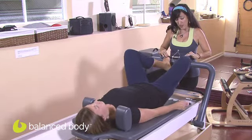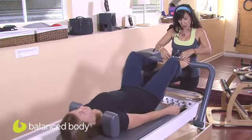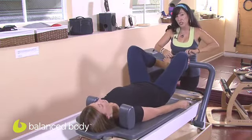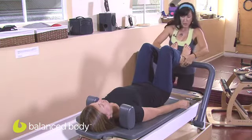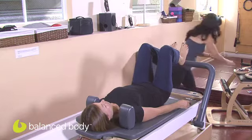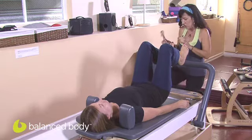So that's incorporating the gizmo into footwork on the reformer. If you wanted to go into individual digit work, have the client come up onto the heels. We'll use the lighter resistance here because the black spring is pretty heavy when you're working with individual digits.